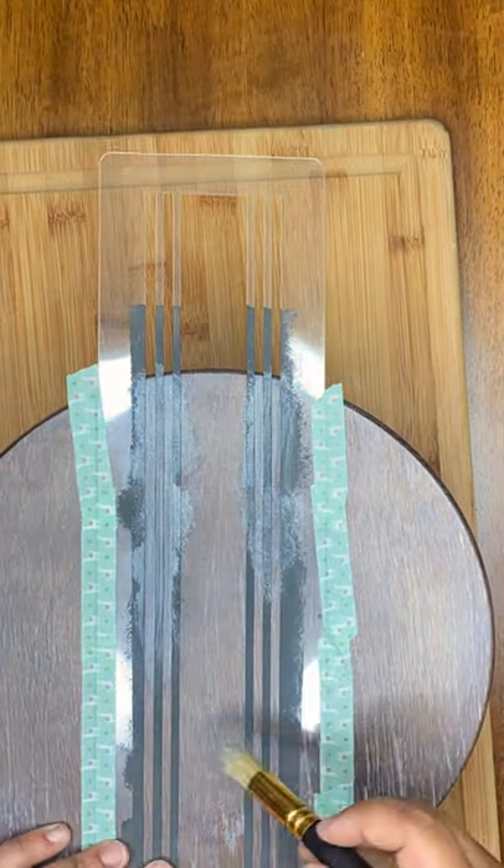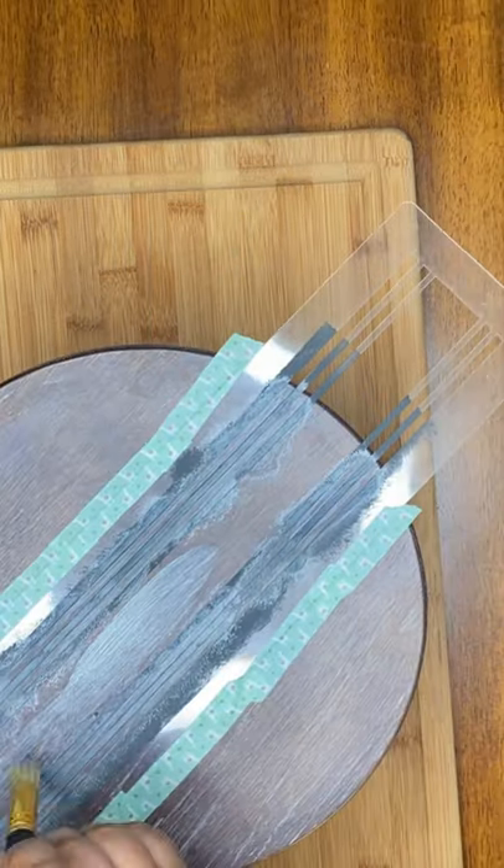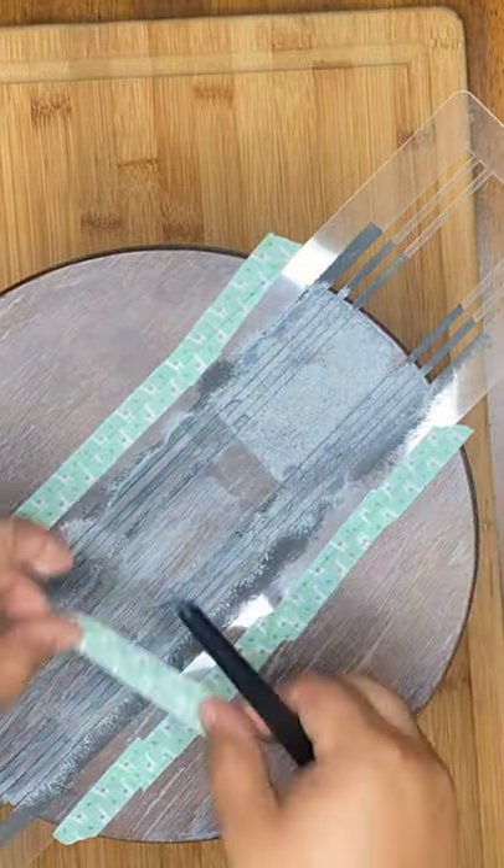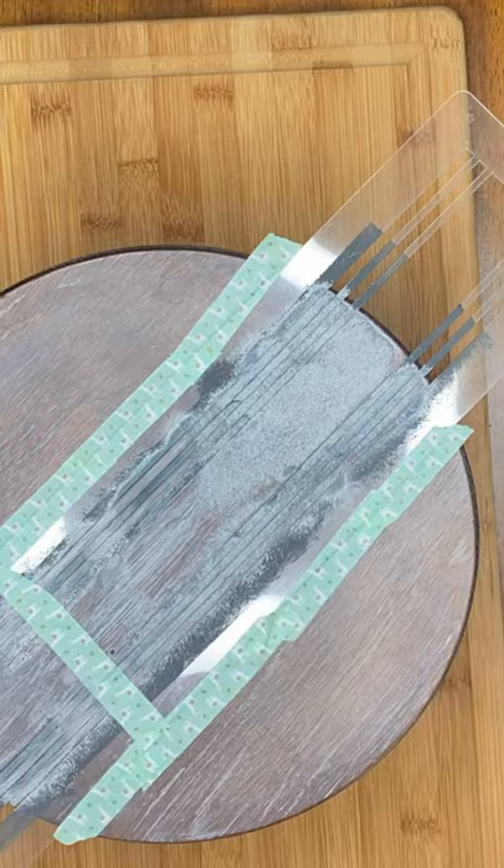I'm just stippling all over the top of this stencil here, and you really want to be careful and hold the stencil down. Once it dries you can add some tape, or you can use tape along the way. I did it when it was wet but I just went right back over it — no big deal.